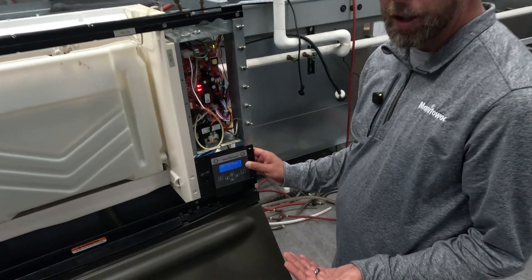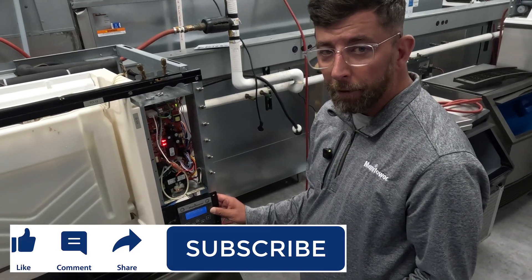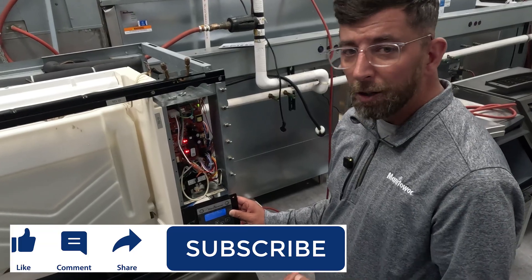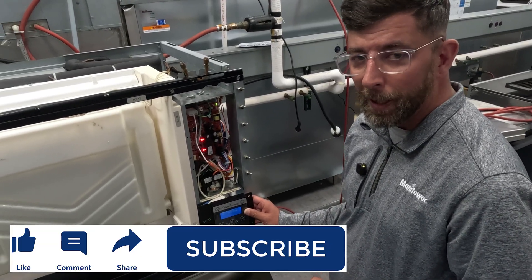If you like what you saw today, please do us a favor — like and subscribe to our YouTube channel, and tune in for more ICE Tech FAQs, more shorts, more monthly spotlights, and all the content you can find from Manitowoc ICE in the Technical Training and Development Department. Thank you.